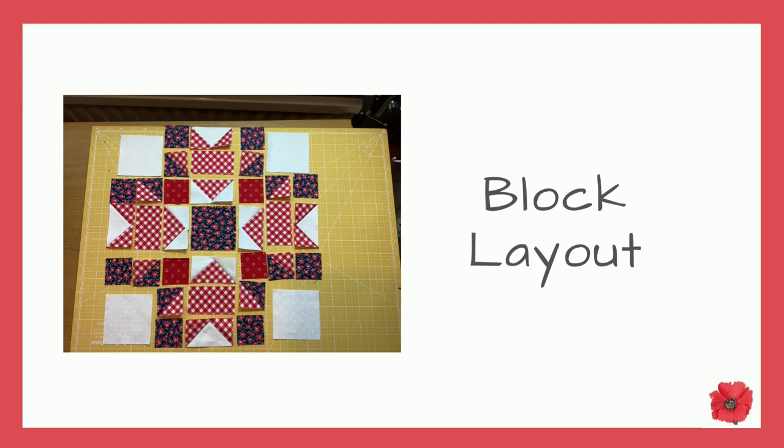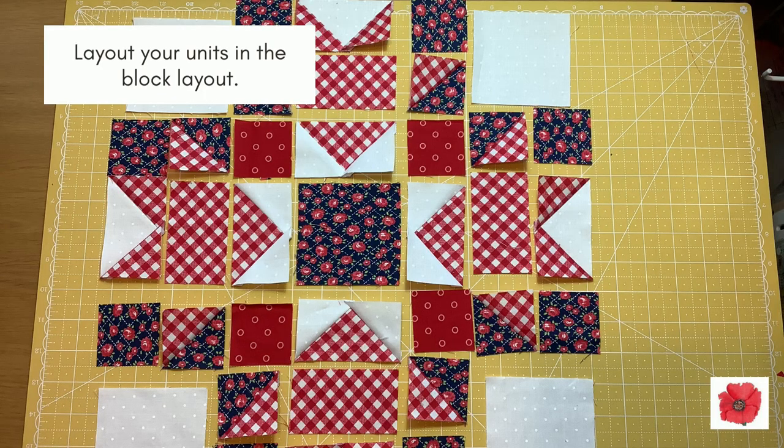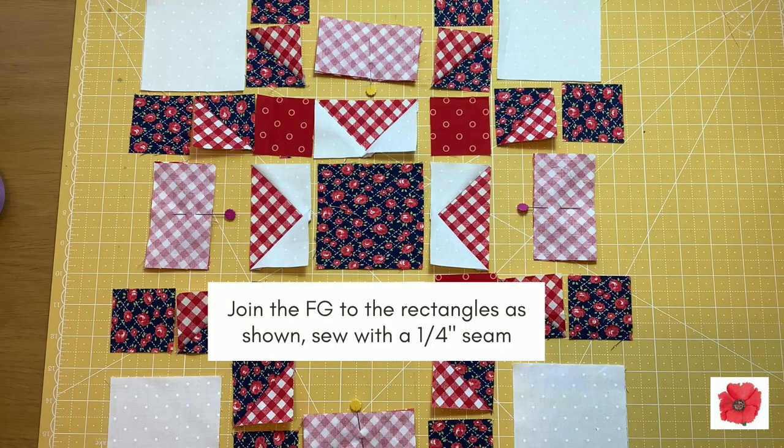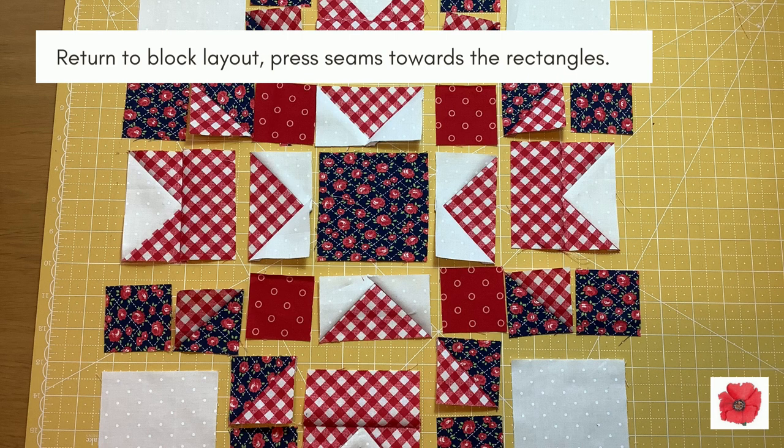Block layout: lay out your units in the block layout. Join the flying geese to the rectangles as shown, sewing with a quarter inch seam. Return to the block layout and press the seams towards the rectangles.